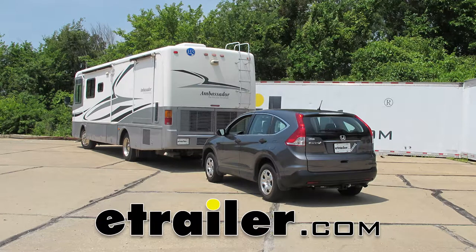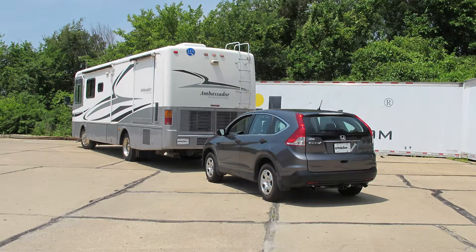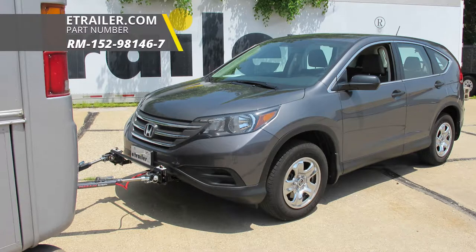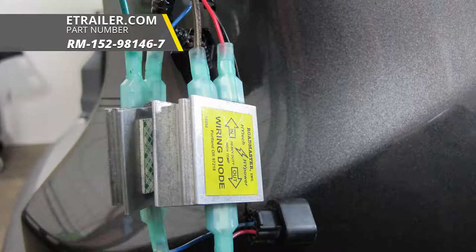Today on this 2014 Honda CR-V, we're going to review and install the Roadmaster 4 Diode Universal Wiring Kit for towed vehicles, part number RM-152-98146-7.